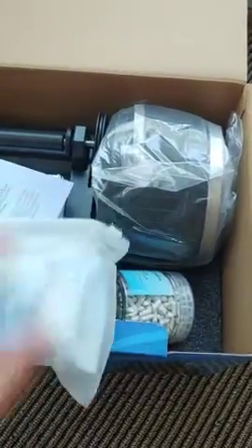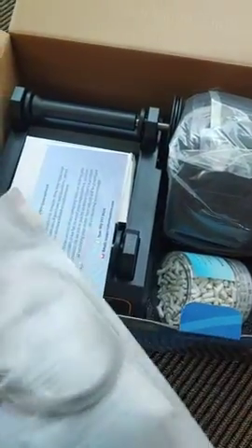I got a new rock tumbler today, and I just thought I would open it up with you. Let's see what's in here. Directions. This looks like tumbler media.